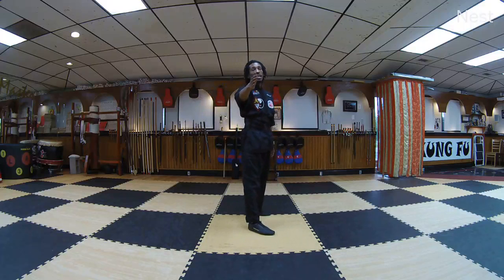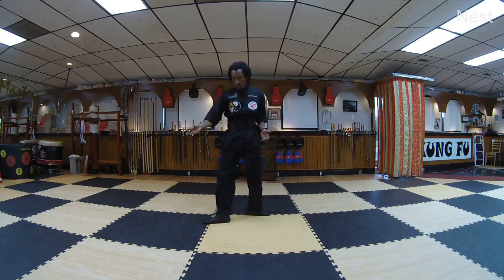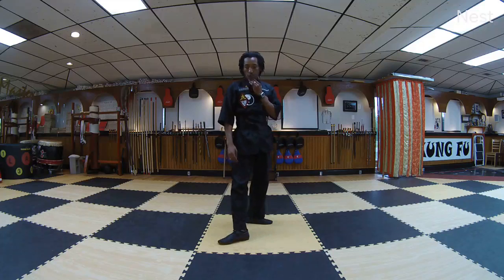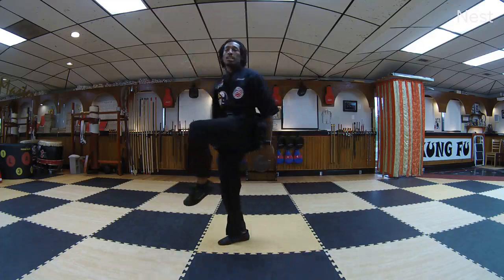This is important because it's part of the move in the form. In the form, we have to lift our knee and turn the toe, and then crescent. So while you practice, it's good to turn the toe out and then swing.